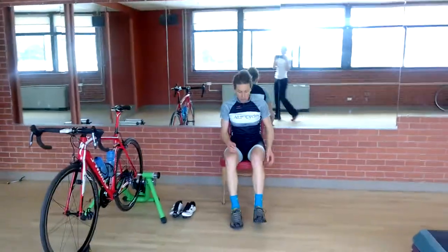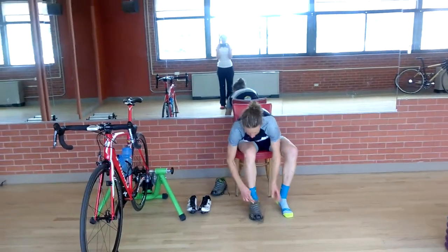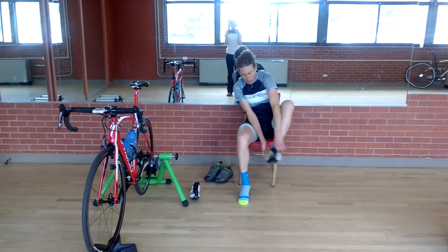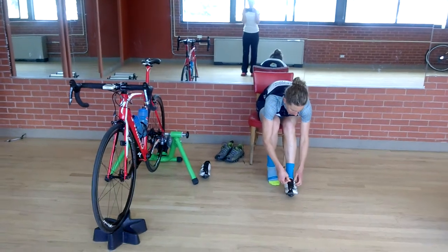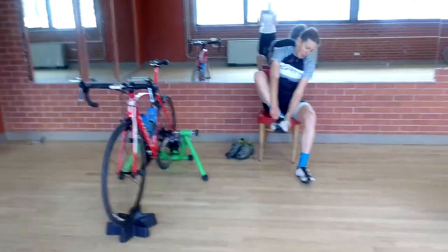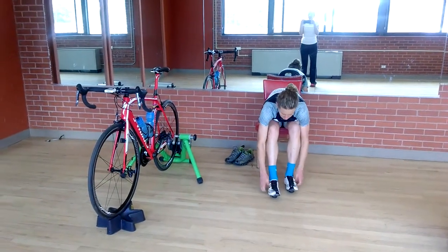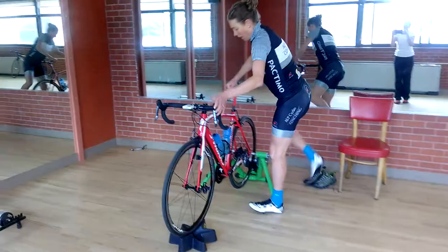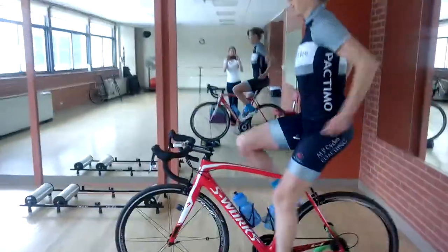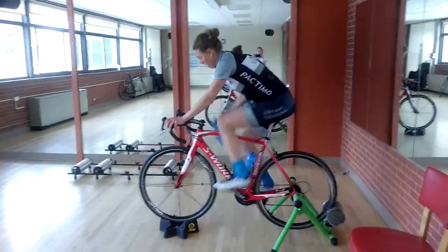She walks over and has a seat in her chair for a quick change back into the cycling shoes, now that her heart rate is really up. Careful to keep that head up as high as possible. You can see she's not wasting any time — she's going to pop up on the bike and spin for a couple of minutes. We are condensing this just for video purposes, so you could spin for two minutes if you needed to.